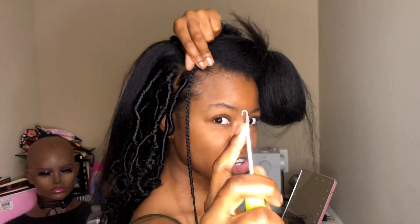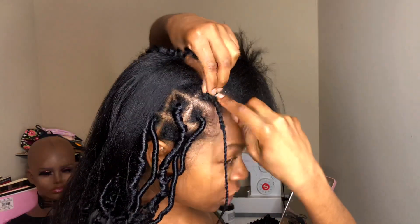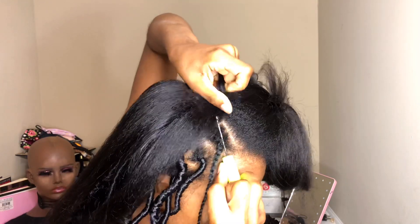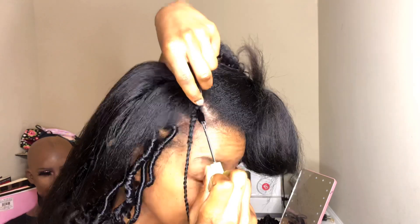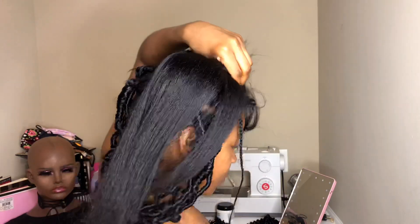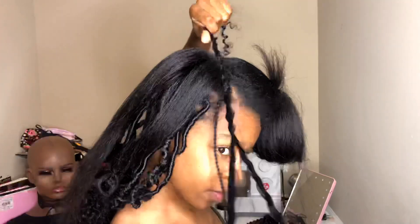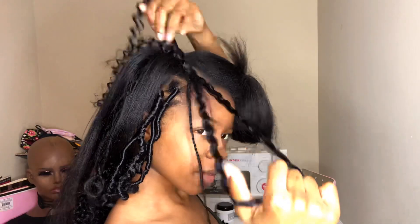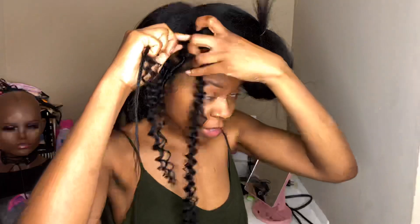Once it's fluffed, you want your latch to be open — your crochet hook to be open. Push it through, take the hair and latch it on, then close your hook so it comes through easily. You just want half and half.